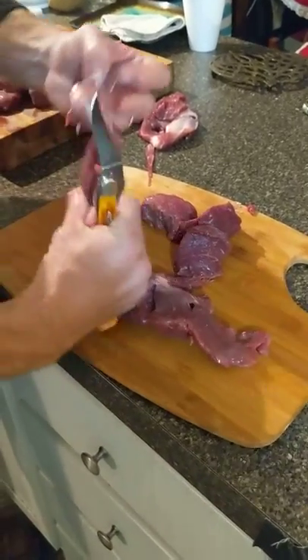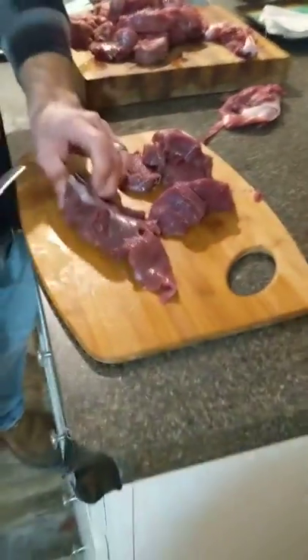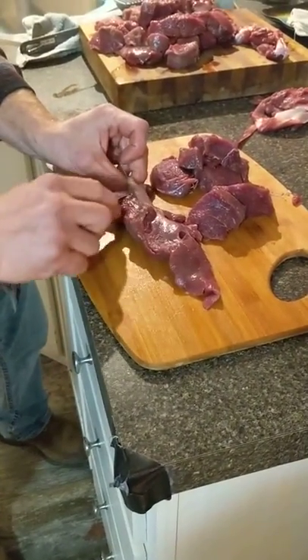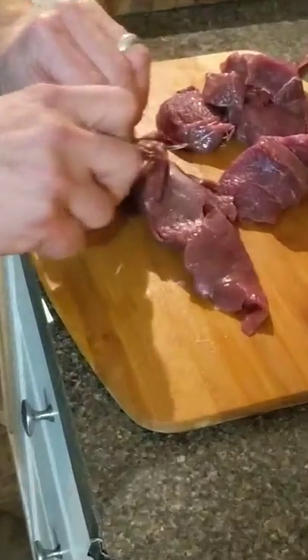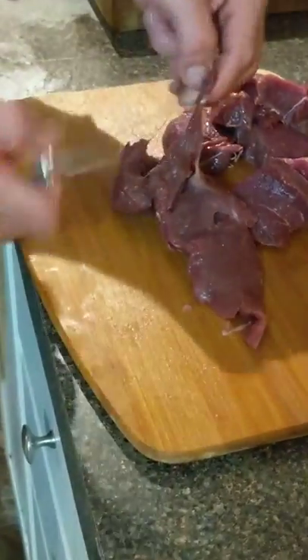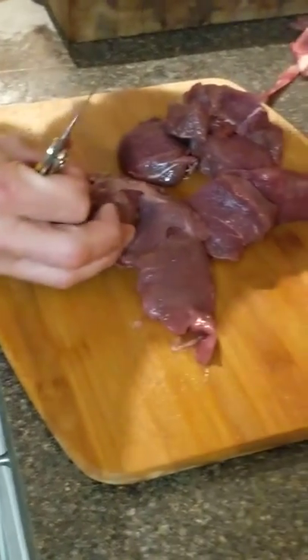If you're going to get really serious and fancy with it, you can finish it off by making sure there's no white gristle left underneath. Just kind of flag that off a little bit — get it started, usually you need to pull most of it out.